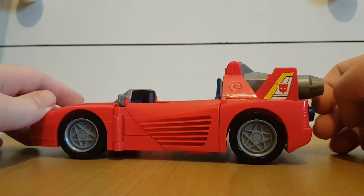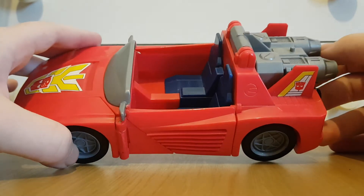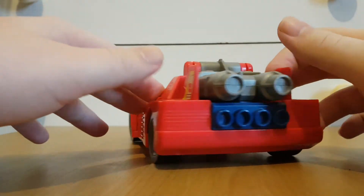Now, as you can see — this looks like a doll's car, to be honest. Like, this looks like something from a Barbie toy line. Which makes me wonder why Wheeljack would even decide to ride in this.